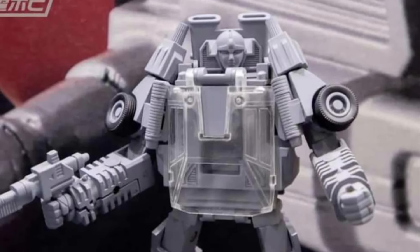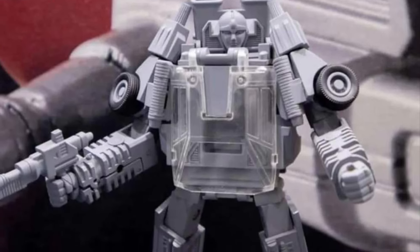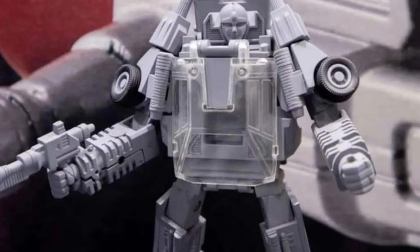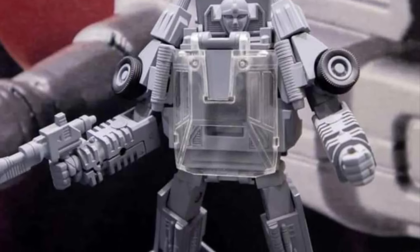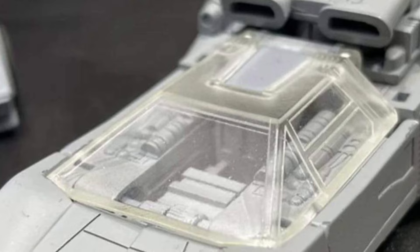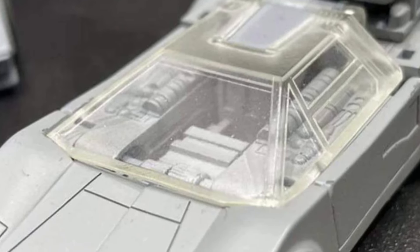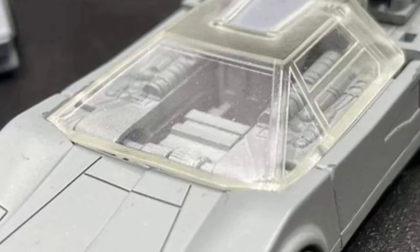I think this one works. I just want to see what the final product looks like with paint application — that's a key component, especially for Sunstreaker. You guys can head on over to Retro Toy Escapades on Facebook right now and let us know what you guys think. Link in the description of the video, as we have a nice close-up shot there of Sunstreaker in vehicle mode.